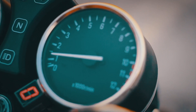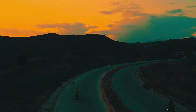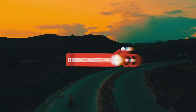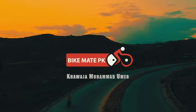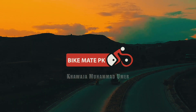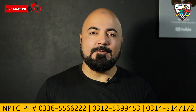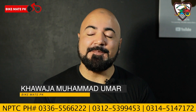In the name of Allah, Assalamualaikum. My name is Khwaja Muhammad Umar and you are watching Bike Man P.K.